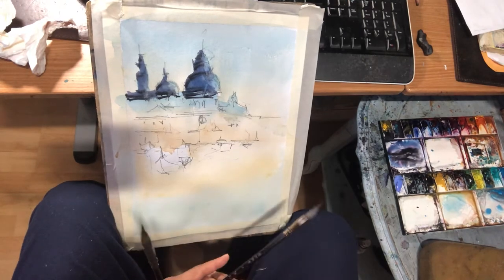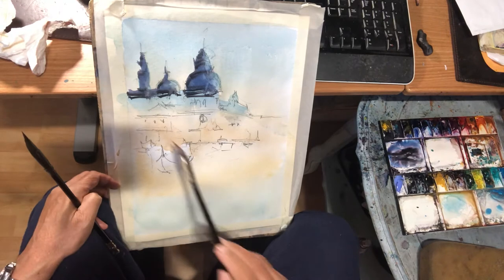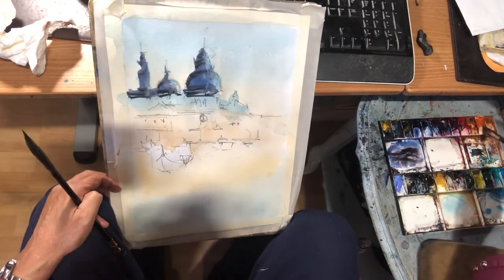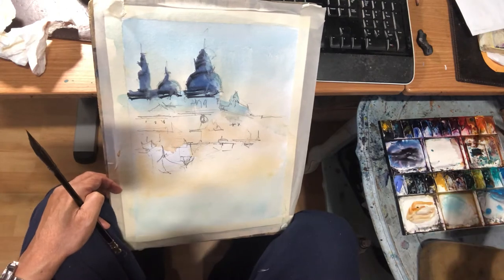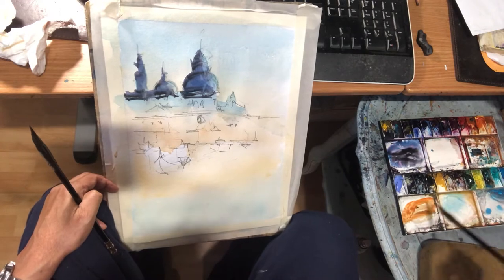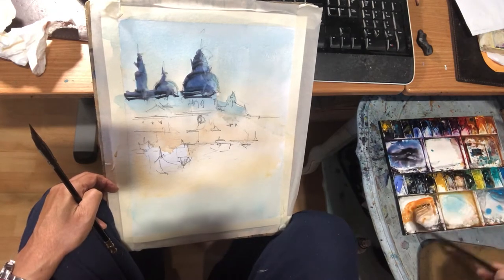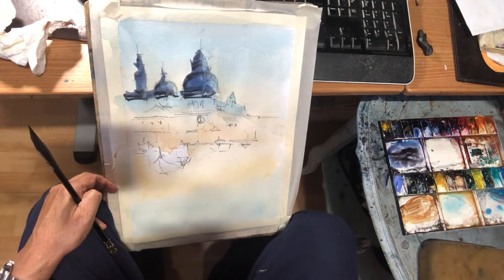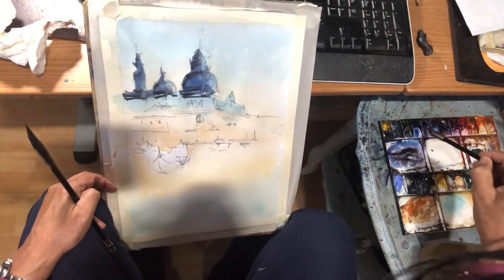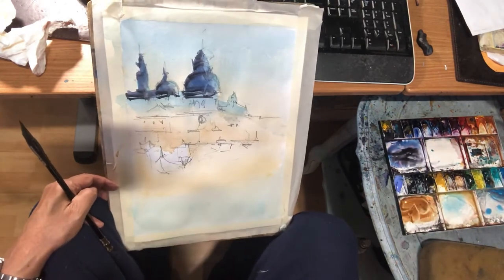Now for the middle section — of course I was using orange. I'm gonna add a little sienna, and then a little bit of ultramarine blue. That would darken it.